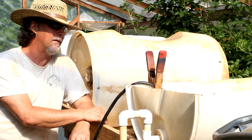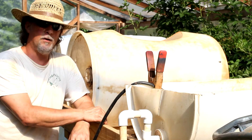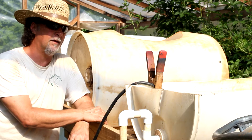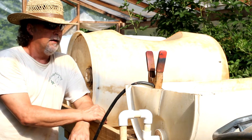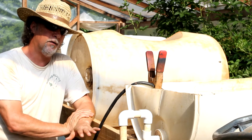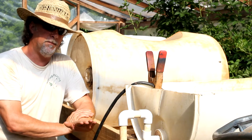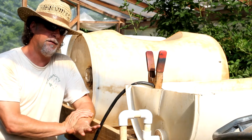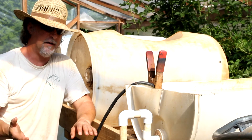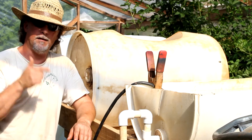I might even make this its own system — what do y'all think about that? I put these elbows on here and brought them down past where the water comes in. So when the water level fills up above these elbows, the air should escape and then it should create a siphon. This is the first time I'm testing it right now.